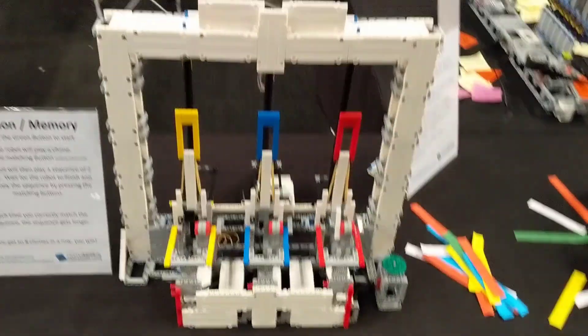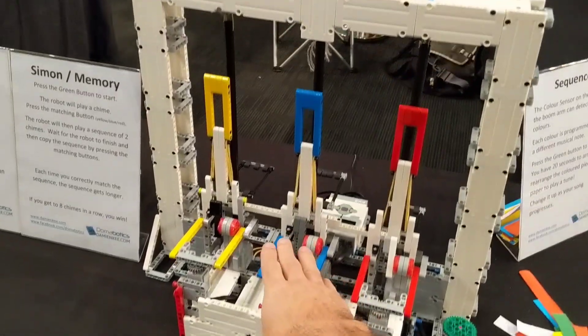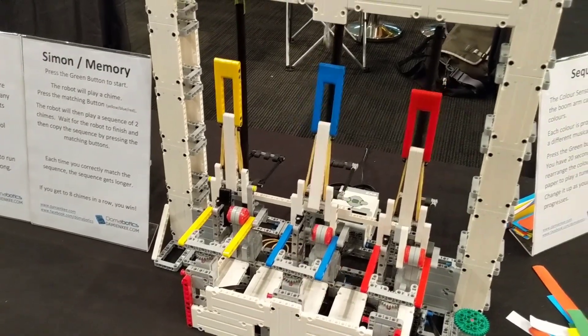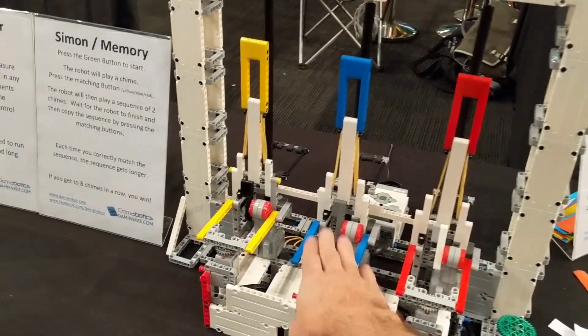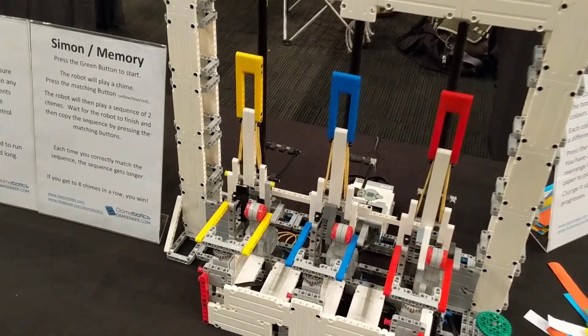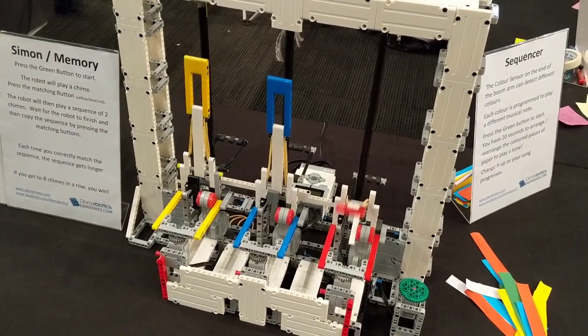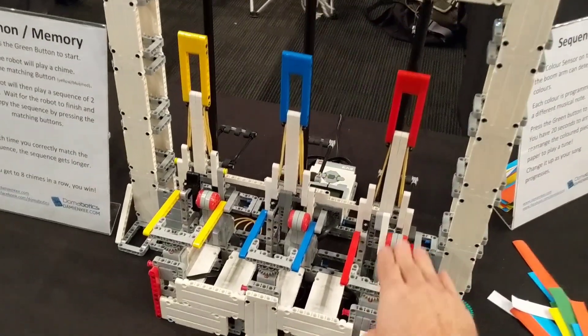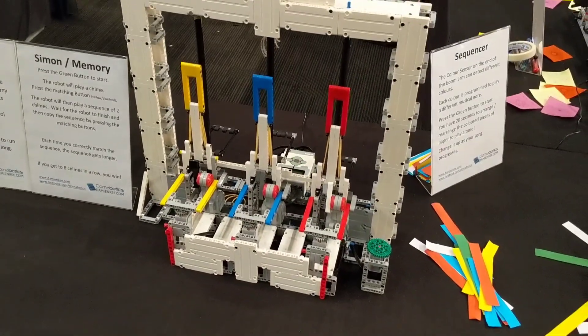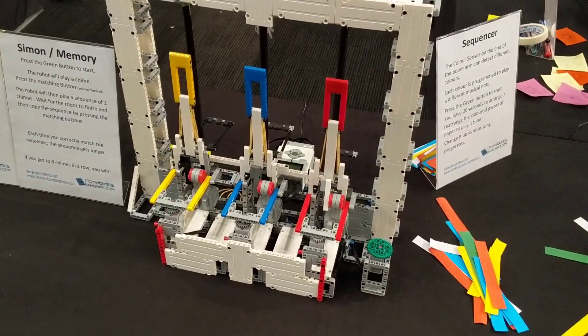A little bit further on, I've got my game of Simon. It'll play a tone and you have to match the order — so blue, yellow, blue, yellow. Every time you get it right, it adds an extra one on. And if you get it wrong, the game finishes.